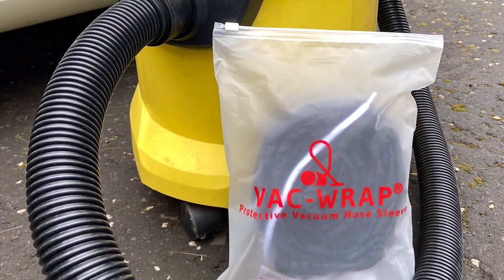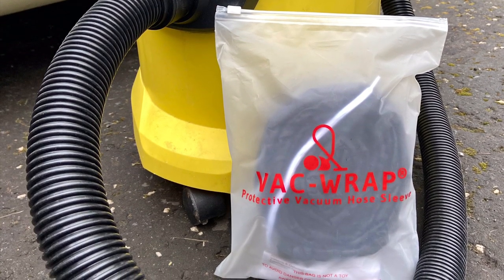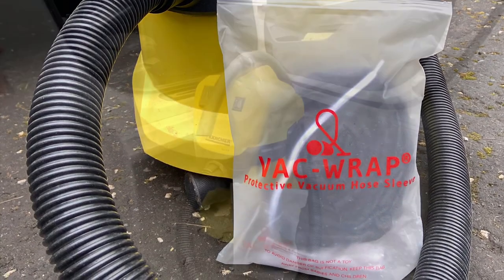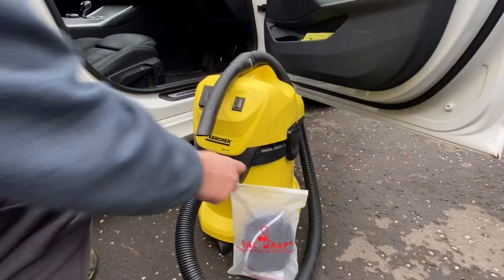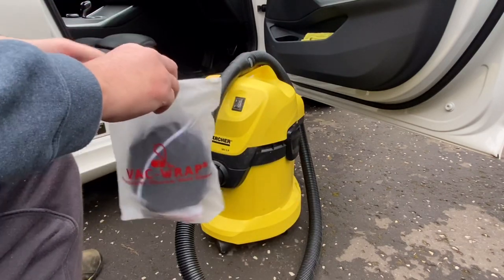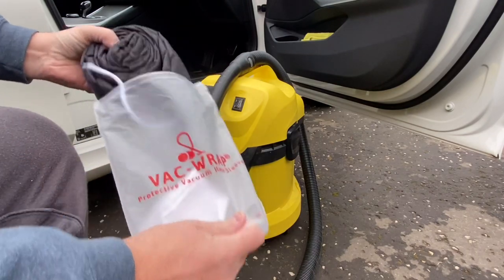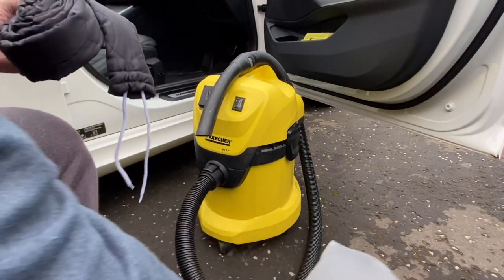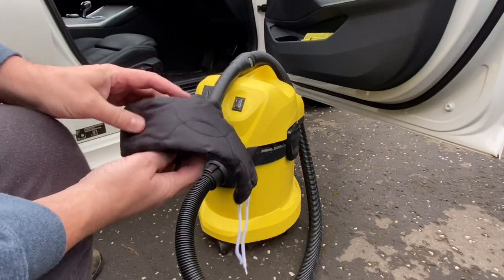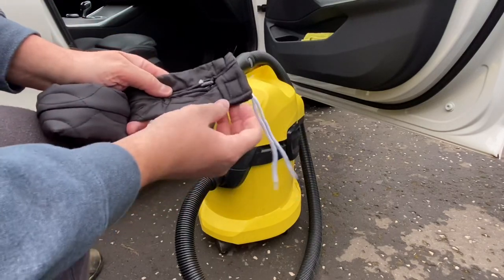Hi and welcome back to GM Details. Today's video we're going to have a look at VacWrap, a protective sleeve for your vacuum cleaner hose. Just before Christmas, VacWrap got in touch with me and asked me if I wanted to review their new product, which is a protective quilted sleeve cover for your vacuum cleaner hose. Odd, but yeah, send one up — we'll have a look at it. And here we are, we have a jacket for your hose.